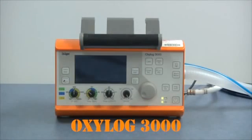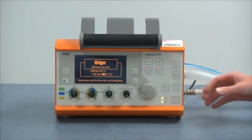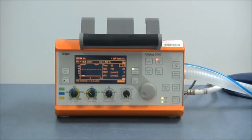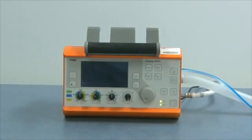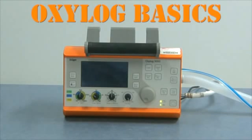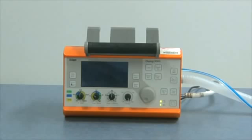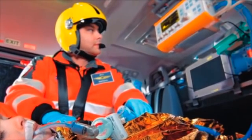This is the Draga Oxilog 3000 Ventilator. It's specifically designed for emergency department and transport team use. It's recently been superseded by the closely similar Oxilog 3000+, but for the time being the 3000 is more common. This tutorial is about Oxilog basics: the parts of the machine, connecting it, and setting basic ventilation parameters. By the end of the tutorial you should know how to use an Oxilog to keep a paralysed patient alive.